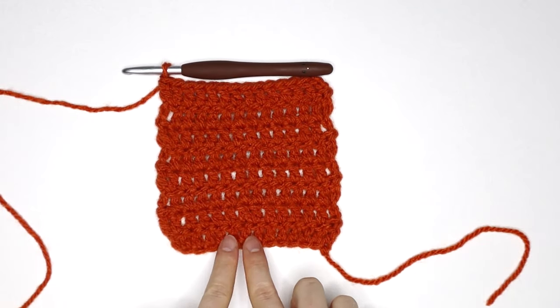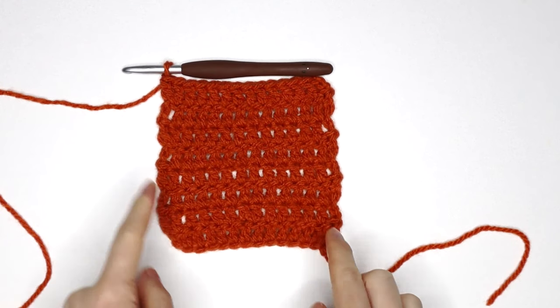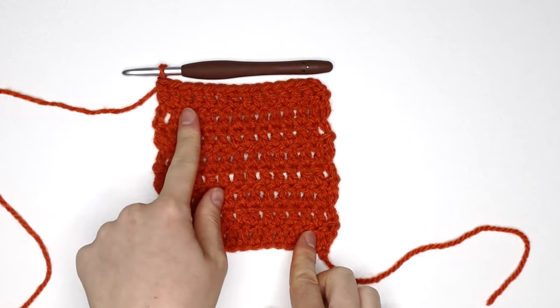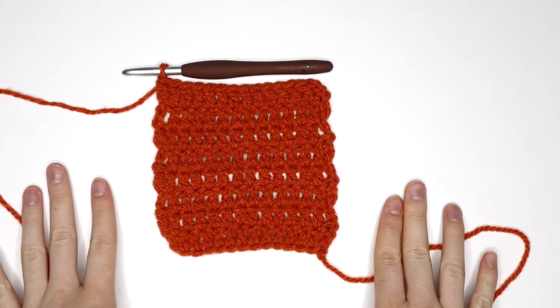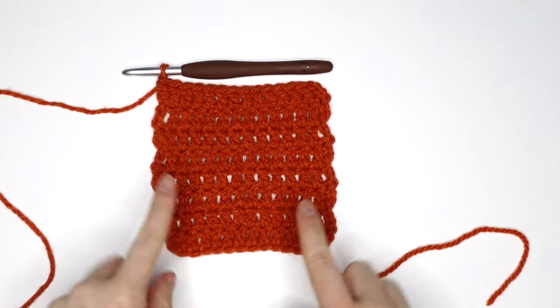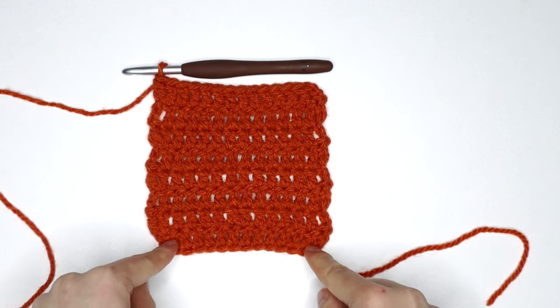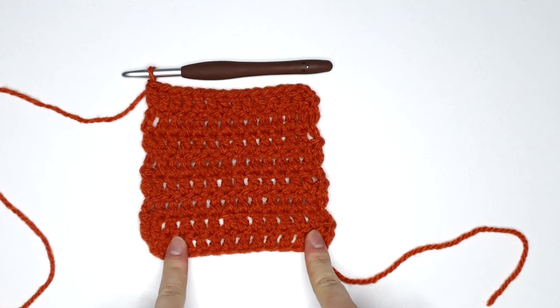So as you can see, this was my foundation chain here — this is where my project began and this is my working end, the end that I'm currently working on. Now for demonstration purposes, let's just say that this swatch is my cardigan and I want to remove some length from the beginning end of my project. So let's just say I want to remove two rows from the bottom of this swatch.